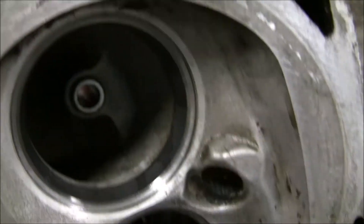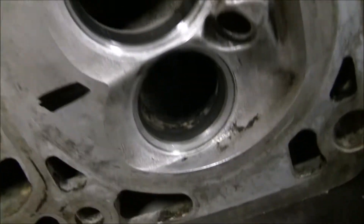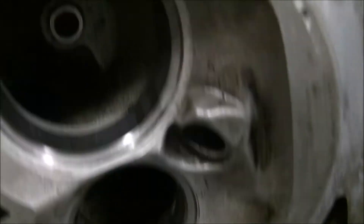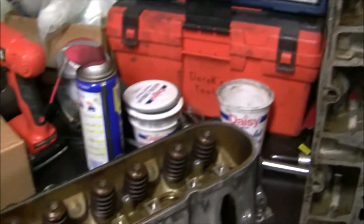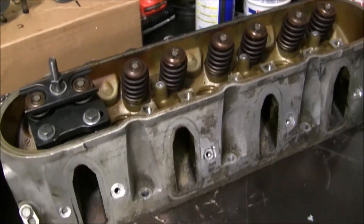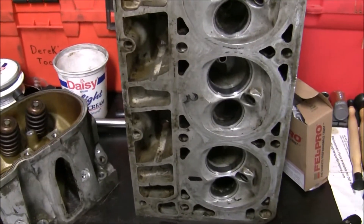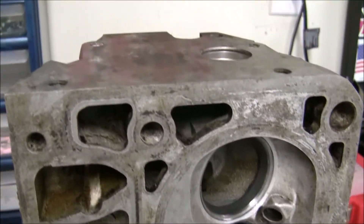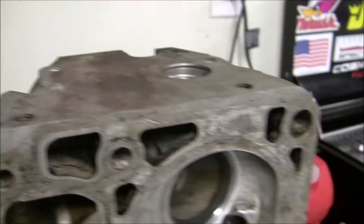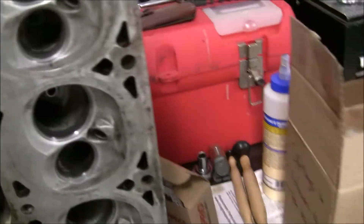Long story short, I'm probably just going to take it to a shop around me. They're going to charge me $300 to do both heads — a complete valve job, clean them up, and pressure test them as well. I think it's worth it. But I just wanted to show my experience with the oven cleaner. I think it did a great job and I'd highly recommend it.